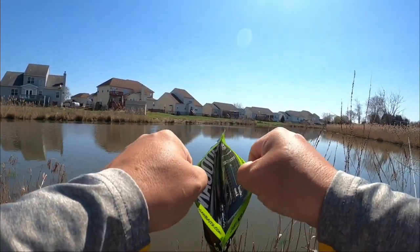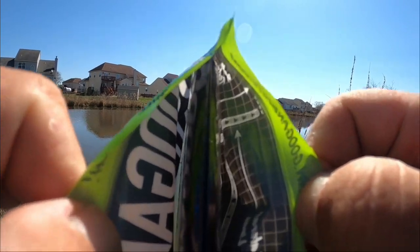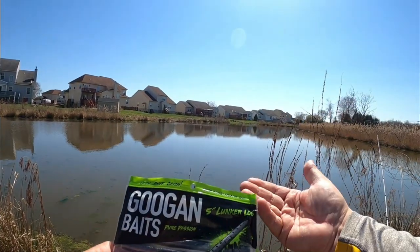Got to do the opening of the bag and the sniffing of the bait — all we got to do now is catch some fish.